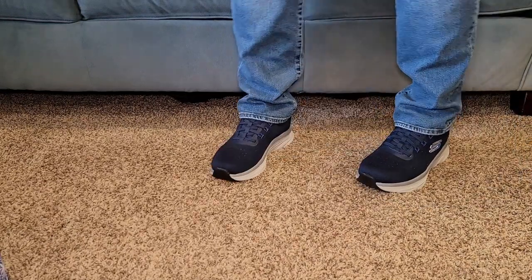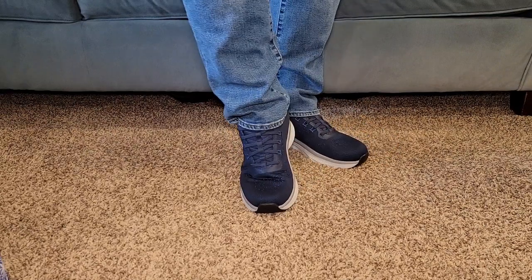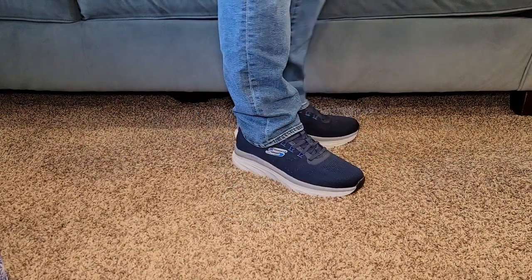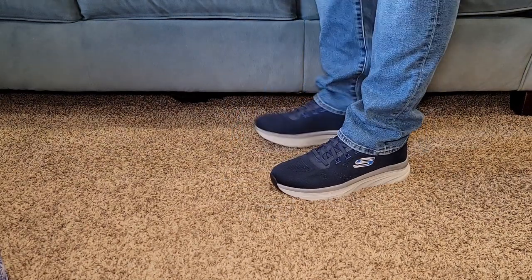These feel really good. I just really like the looks of them. They're super simple to get on — you can just kick them off. I think the looks of them are really nice, they feel nice, and I feel like they've got a lot of cushion.